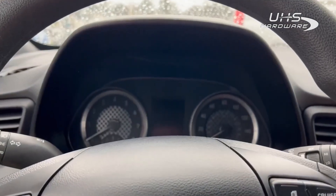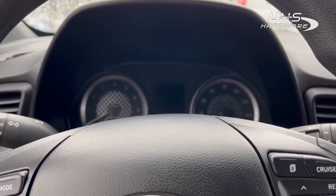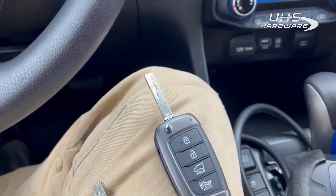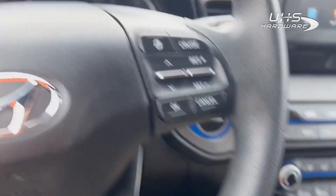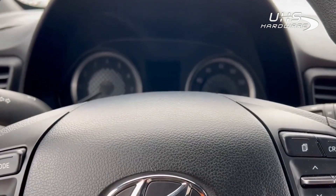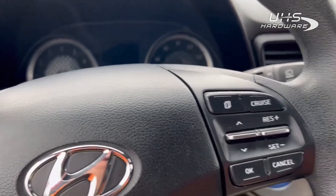Hey everyone, this is Blair from Victory iLink Advanced Diagnostics. Today I'm on a 2020 Hyundai Veloster Turbo. Even though the key does look like a transponder flip key, it's not — so we're just programming the remote. It's very simple, much like Hyundai and Kia in the past. There are just a couple of different steps.